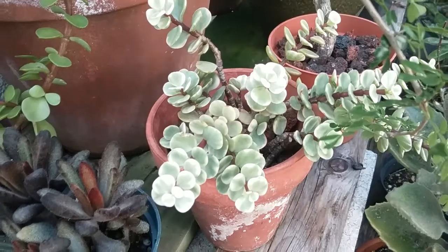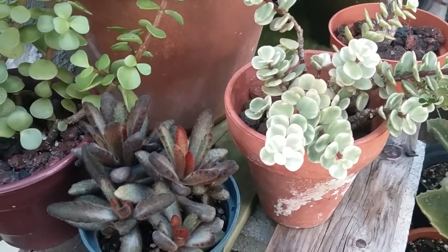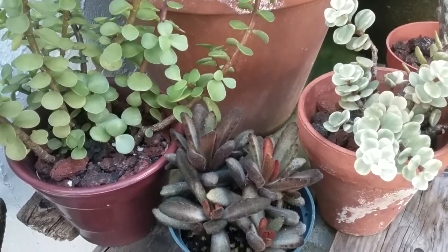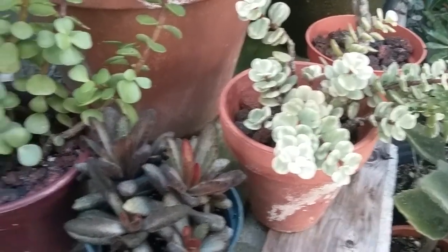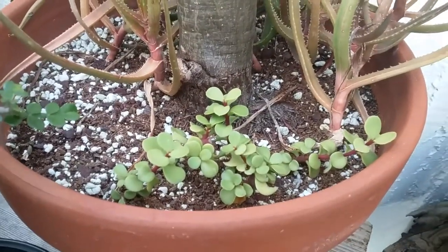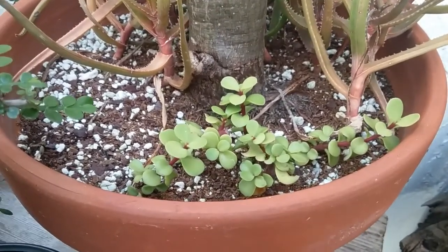On either side are Portulacarias — you can see those at the bottom of one of the pots. Great little plant. Elephant bush is a common name. They tend to grow pretty rapidly. The one on the right is variegated, one on the left is normal. I also have a prostrate — a low-growing variety.